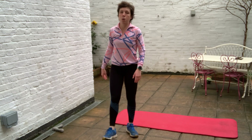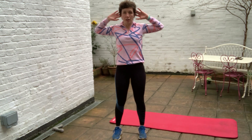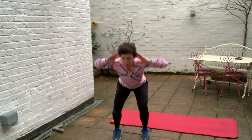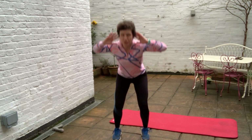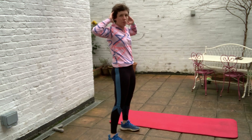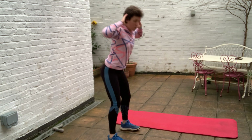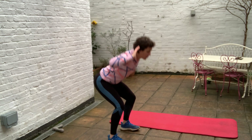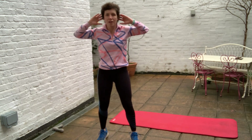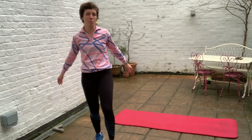Stand up — we're doing under-arrest squats. Fingertips just behind your ears, not pushing or pulling on your head, elbows back. Squat down, stand up — squeeze your glutes each time. Watch your knees aren't rolling in and make sure those hips are pushing back behind you, not knees forward. This is all about the hip hinge — great for your thighs and bum. Strong bum is really important for our overall health. And rest.